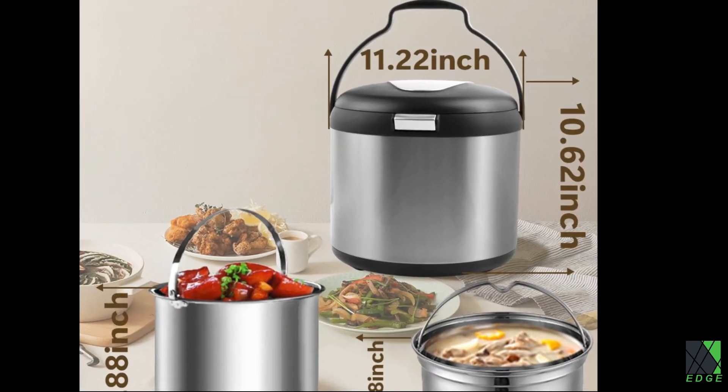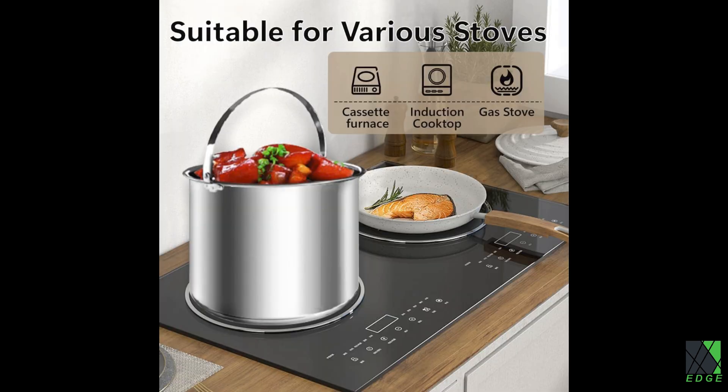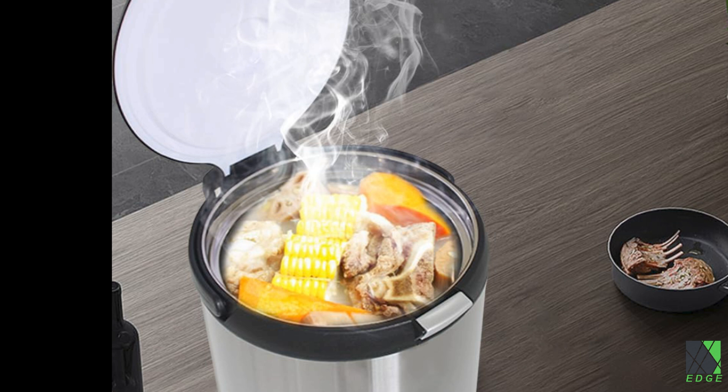This is called a thermal cooker. The idea is you take the inner pot and get it boiling on the stove, then put it inside the insulated container. Shut the lid and the existing heat keeps cooking for quite a while. This is a really neat idea.